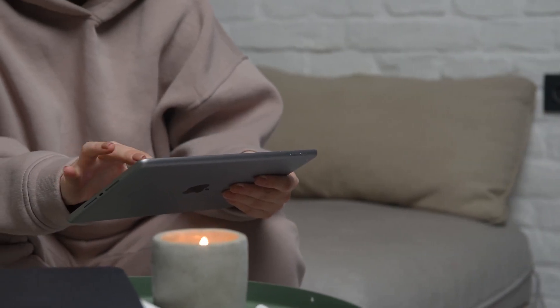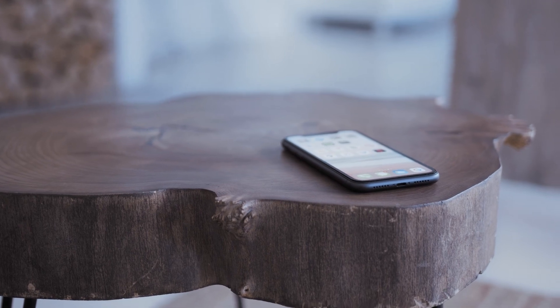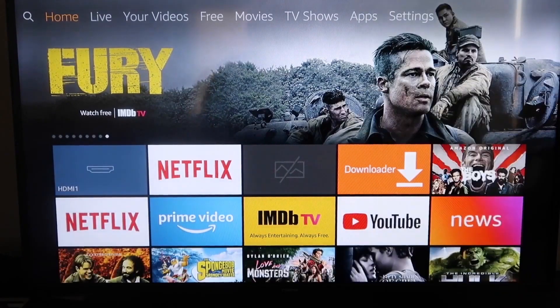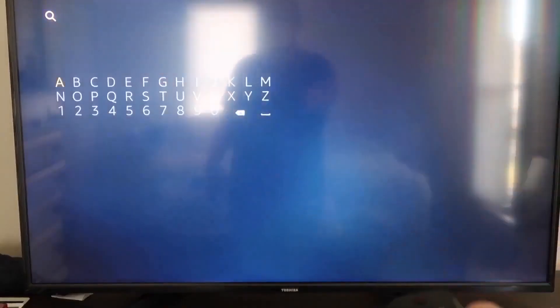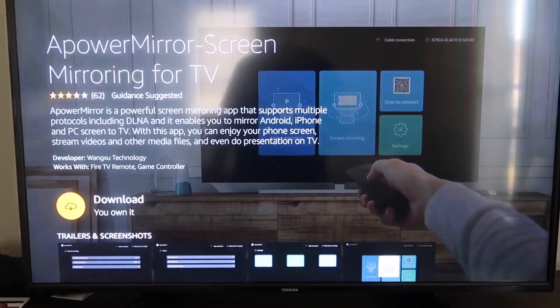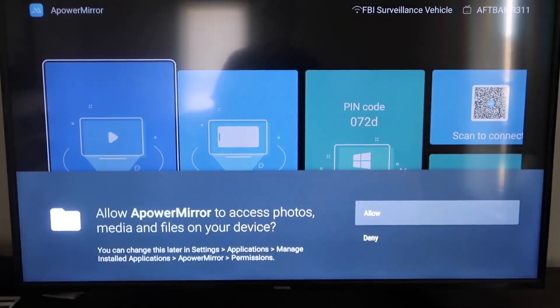The second way to mirror your iPad is using an Amazon Fire Stick or any Amazon streaming device. I'll demonstrate with my iPhone, but it works the same with an iPad. On your Fire Stick, go to the magnifying glass search icon and type in 'A Power Mirror.' It'll come up — tap on it, click OK on your remote to download it, then once installed click Open. Allow A Power Mirror to access your photos, media, and files by clicking Allow.